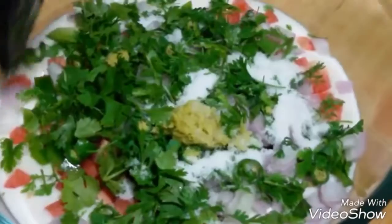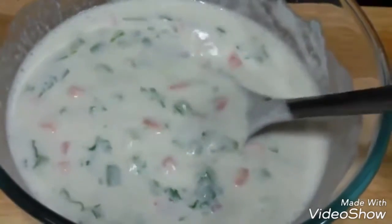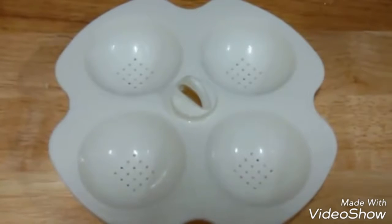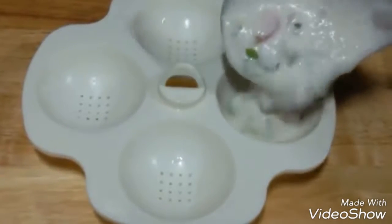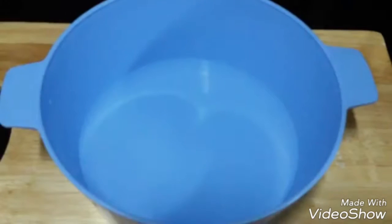Next we're adding salt to taste and mixing it together. This is how the batter looks — this is the consistency required. Now let's prep our idli maker. We're going to add 2 cups of water, then take the idli molds and grease them with some oil. After greasing, we fill them with the batter.